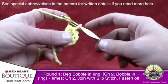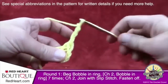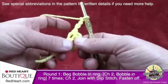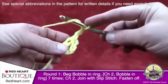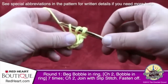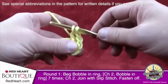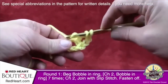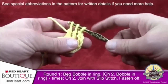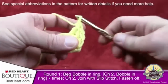Every time the pattern says beginning bobble, here's what it means: chain three — 1, 2, and 3. That counts as a double crochet. Now work two double crochets but leave the last loop of each stitch on the hook. So wrap, go into the center, pull through, pull through two and hold. Wrap, go in again, pull through, pull through two and hold. You now have three loops. Yarn over and draw through all loops on the hook — that's your beginning bobble, all joined at the top.